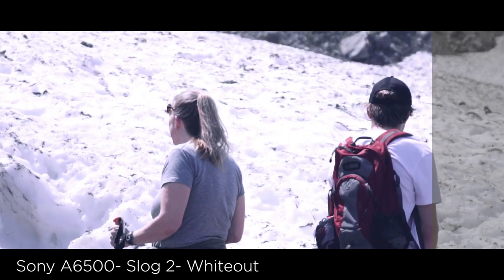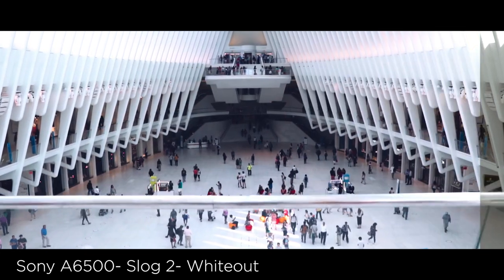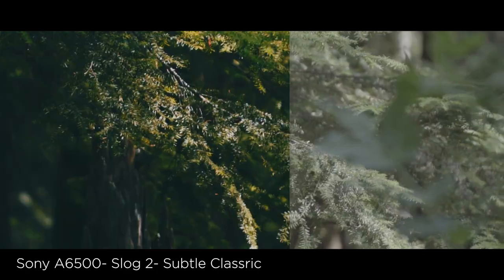You're also going to be getting Whiteout, which is best used with shots with a lot of snow or a lot of whites — an example of this would be the Oculus in New York City. My favorite out of the pack is Subtle Classic. Subtle Classic is a less intensified teal and orange, which has been used by Sam Colder in the past, and it works best with nature shots — trees, water, and mountains.